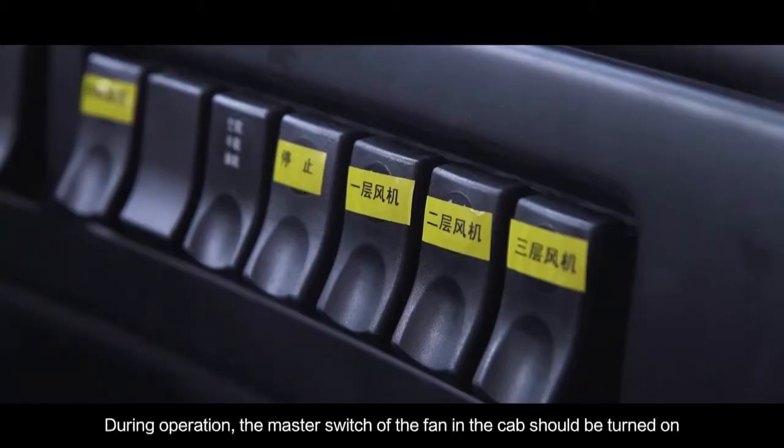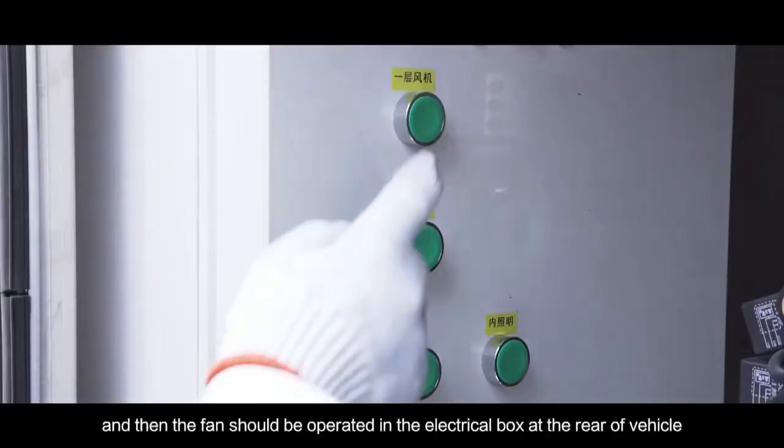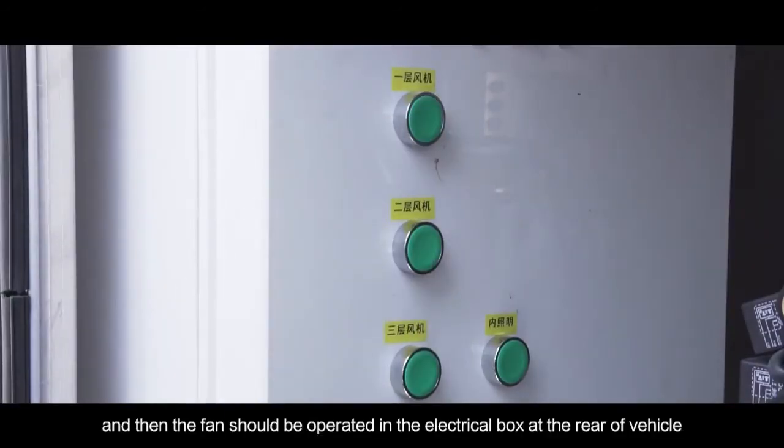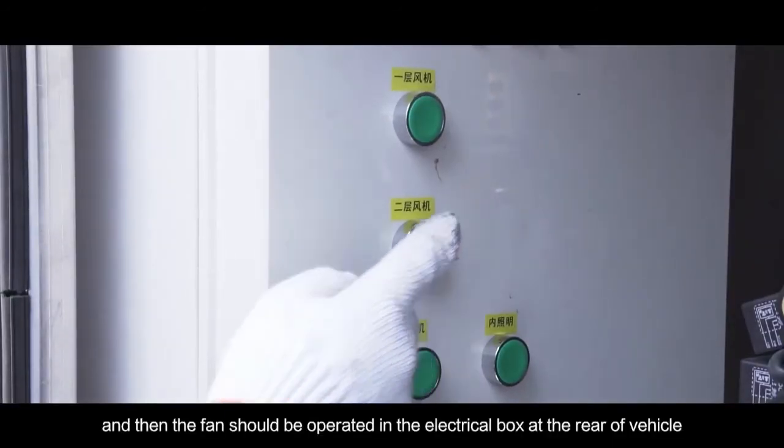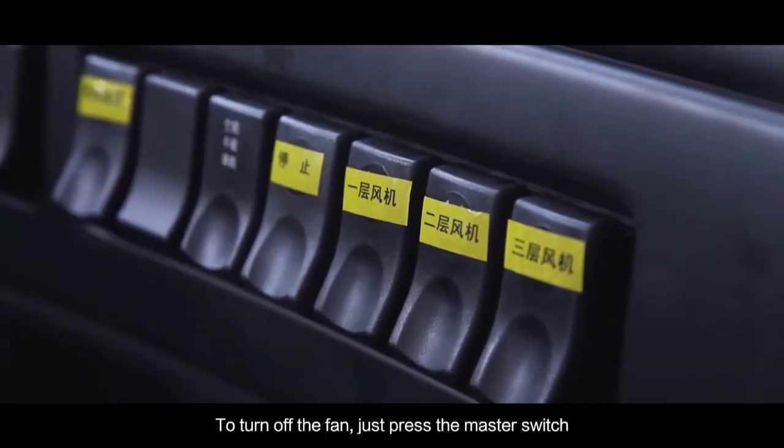During operation, the master switch of the fan in the cab should be turned on first, and then the fan should be operated in the electric box and the rear of the vehicle. To turn off the fan, just press the master switch.